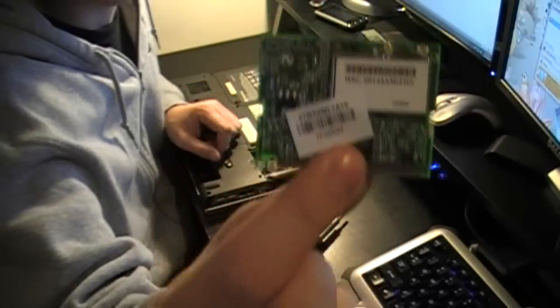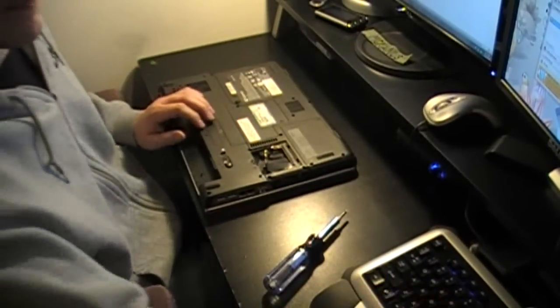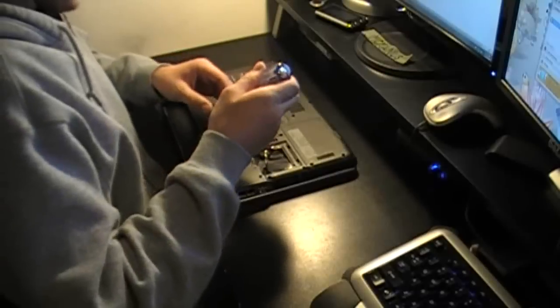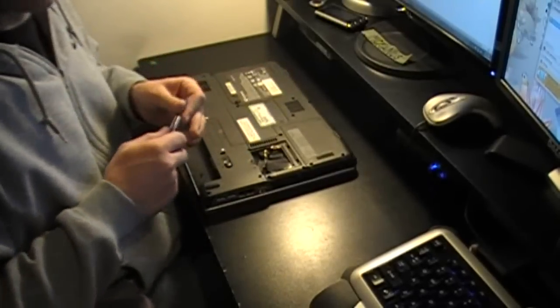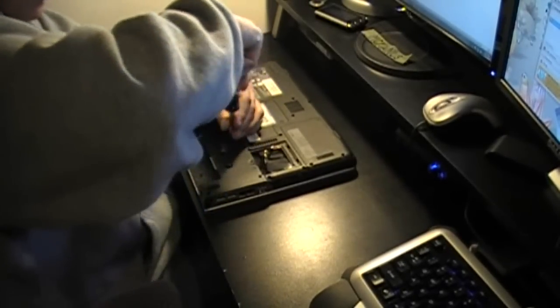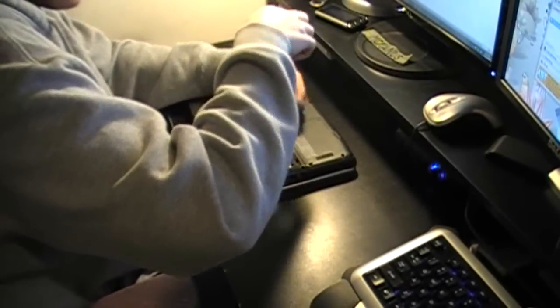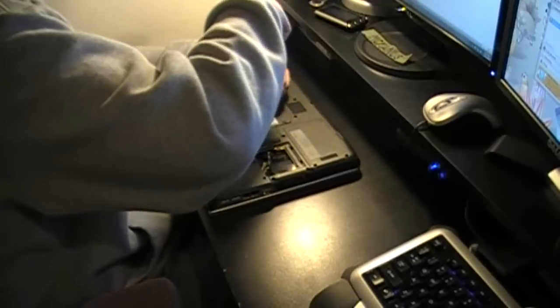I just took out the wireless card. You're going to see when I opened this RAM bay that there's no RAM in it. That's because I took it out already and found out it's DDR1. I have a bunch of sticks of RAM both for laptop and desktop, but all I had was DDR2, so I just left it out for the time being.